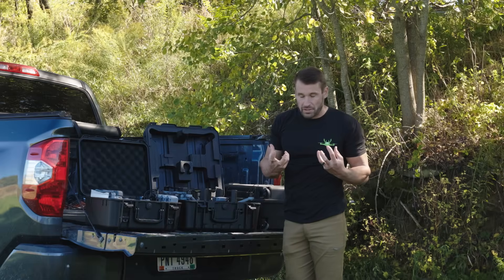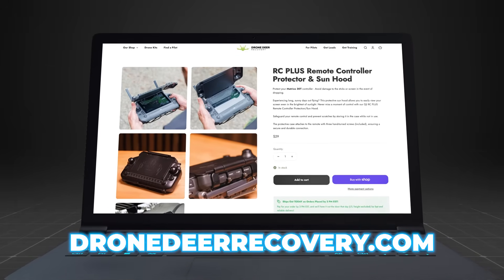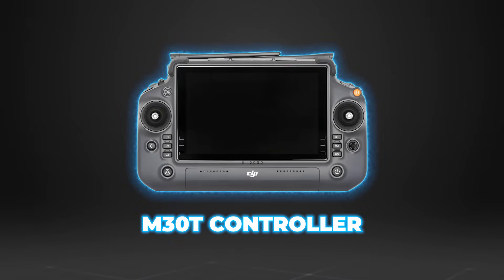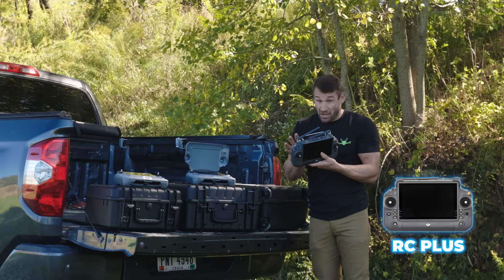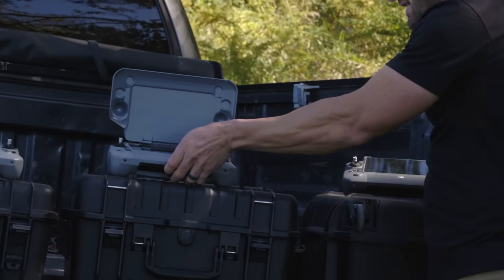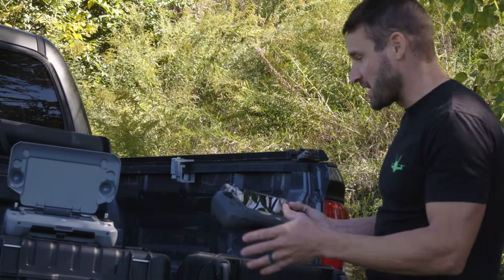The controllers are the same thing for the 4T and the 4TD - exact same controller. The 30T uses the RC Plus; the first version has a few different plugs compared to the RC Plus 2. Love the controllers, not much to say differently.